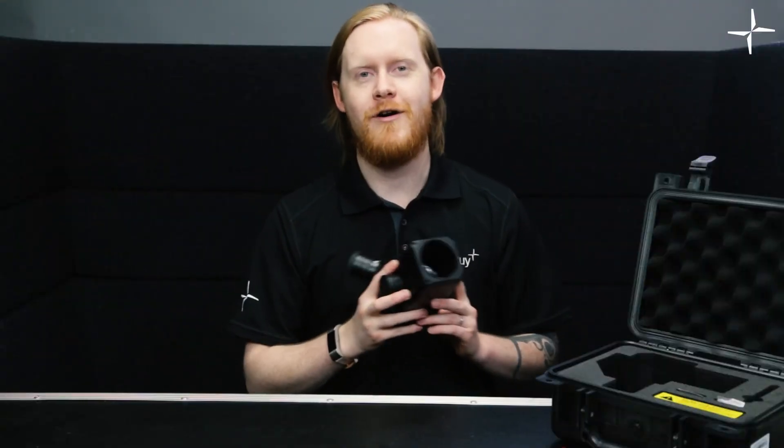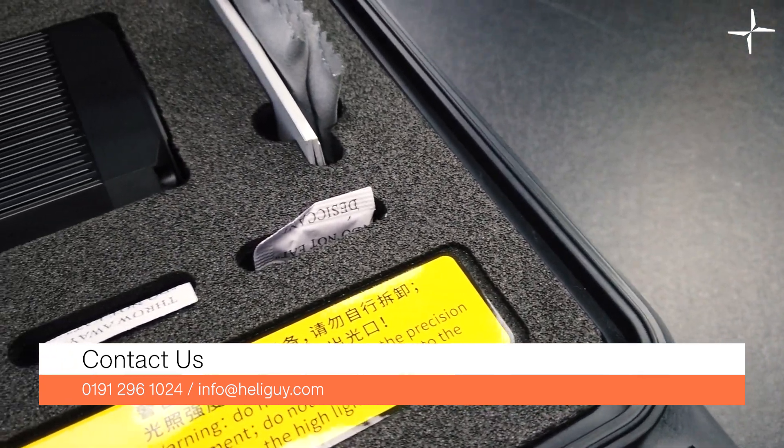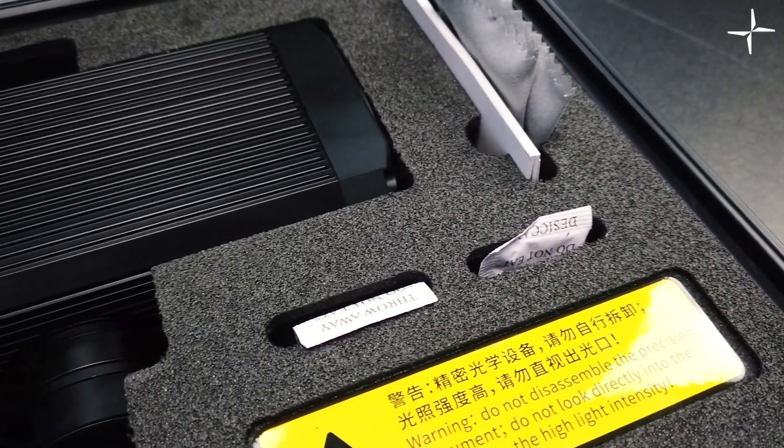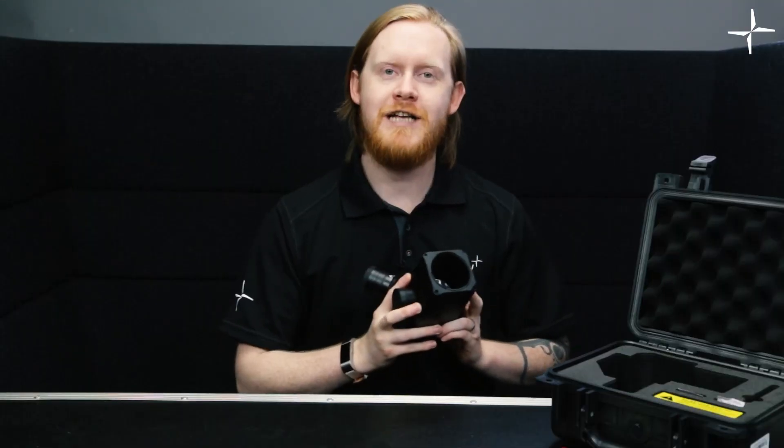And that concludes our unboxing video for today. If you have any questions about the GL-60, there's a ton of information on our website — a link will be in the description below, so please do check that out. Please don't forget to like and subscribe to the channel, it really does help us grow.